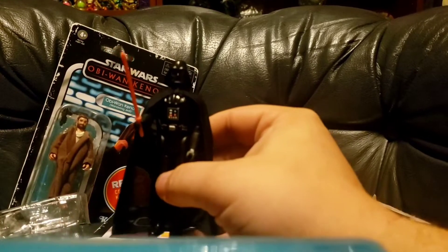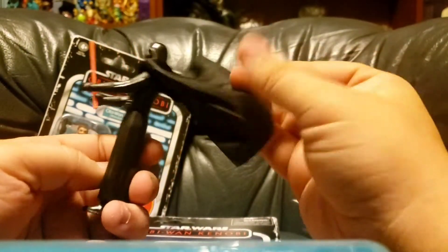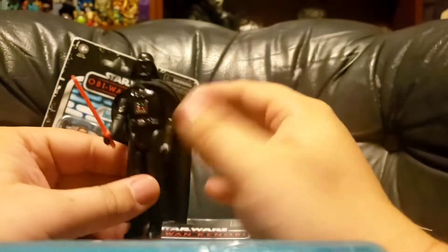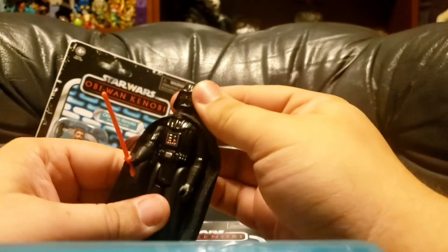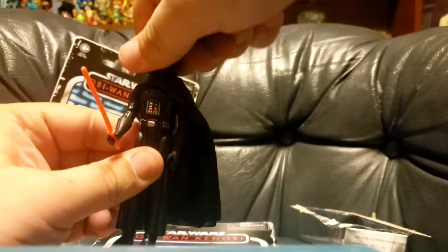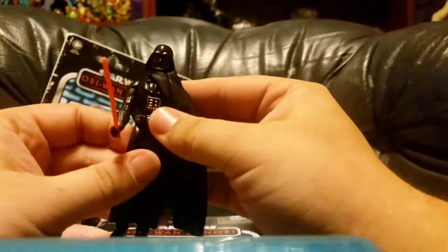You're pretty standard Vader, except this time with a nice flowy cloth cape, which became popular in the later time of the Kenner Star Wars run and found more footing once Hasbro took over the line, starting with Phantom Menace, then more frequently with Revenge of the Sith and Attack of the Clones. If you're new to Kenner articulation, you got the head, you got the shoulder, and you got the leg — the kick. Standard five-point articulation. Pretty solid stuff here.